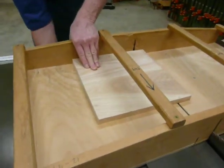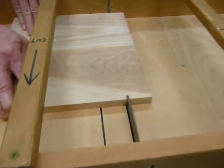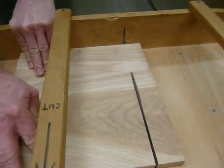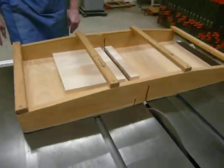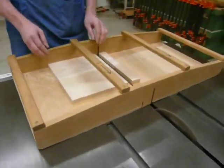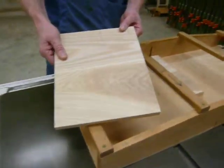Here we go. And now the center section is cut to 10 inches in length.